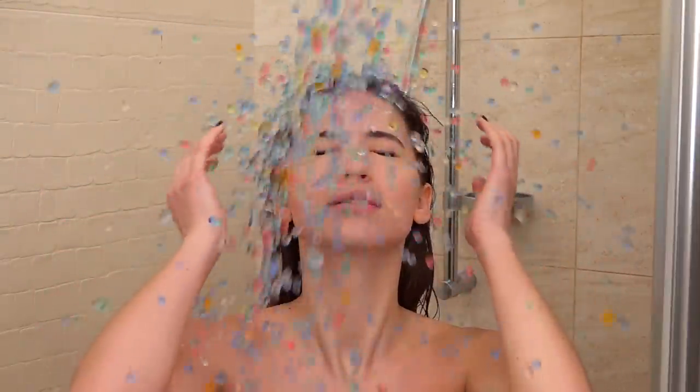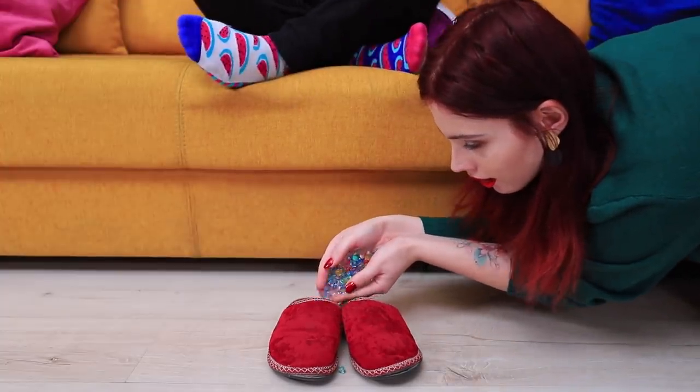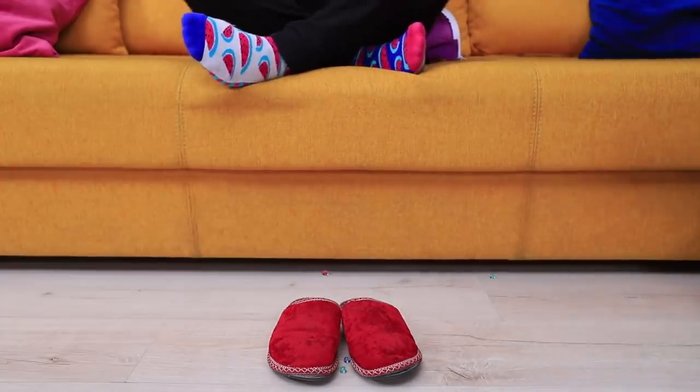Take an Orbeez shower! New prank idea: Orbeez in your hood! Surprise! New prank idea: Orbeez in your slippers! Surprise number two!